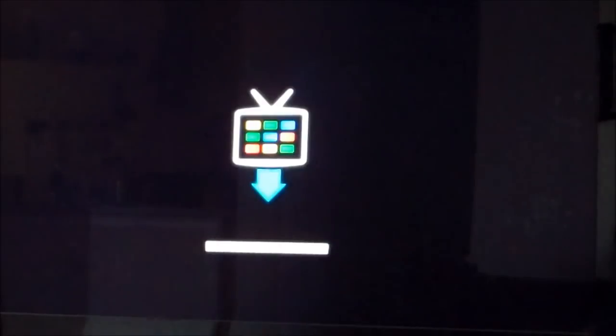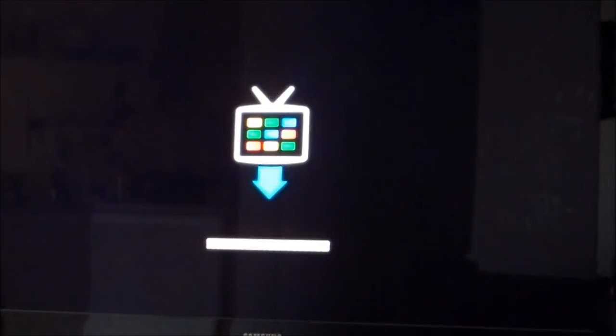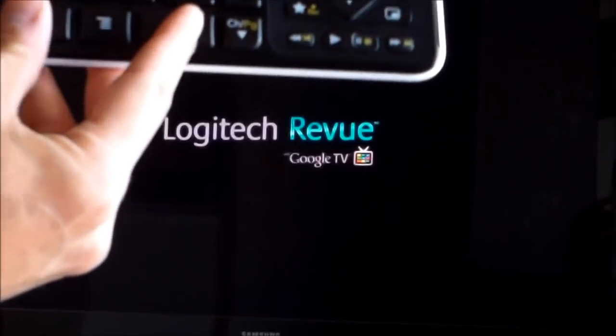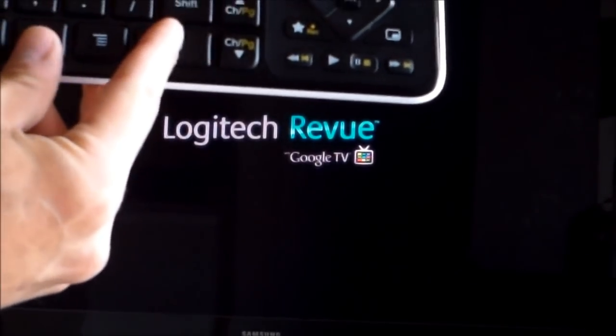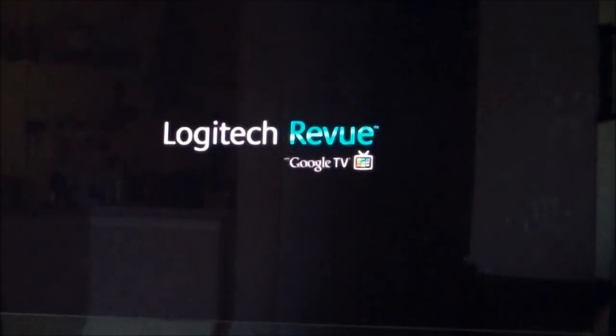After the factory reset, it's going to be like you just got it out of the box and are setting it up for the first time. So whether you want to sell it on eBay, this is what you do — a factory data reset. But if you just want to do a regular reset because things are freezing up or apps are causing it to crash, that's a regular reset, and it won't delete your data.